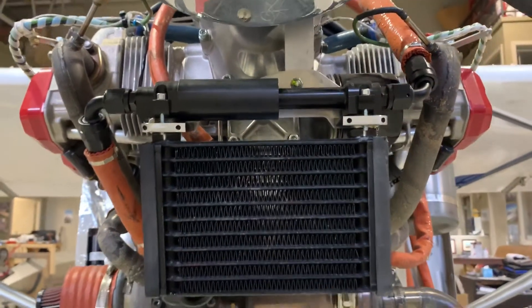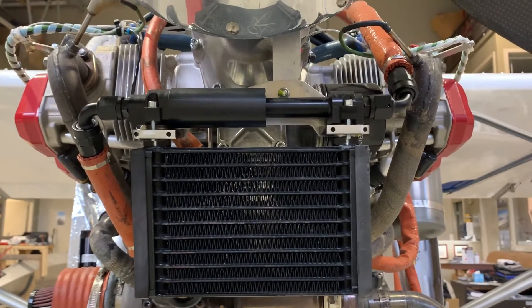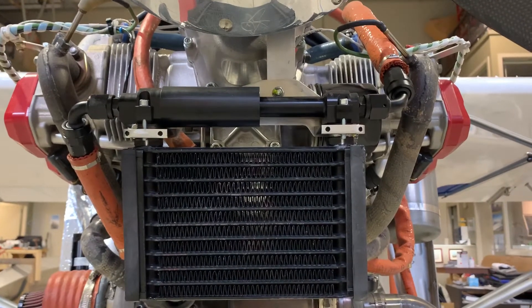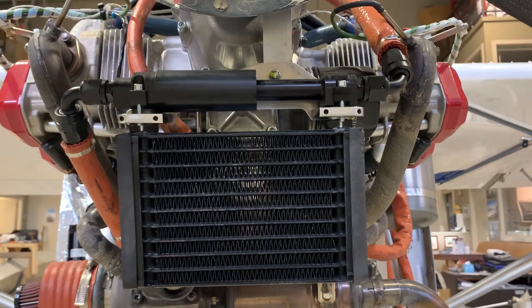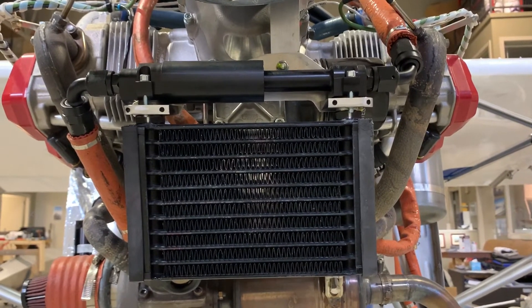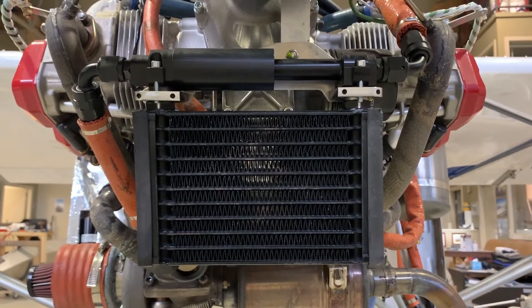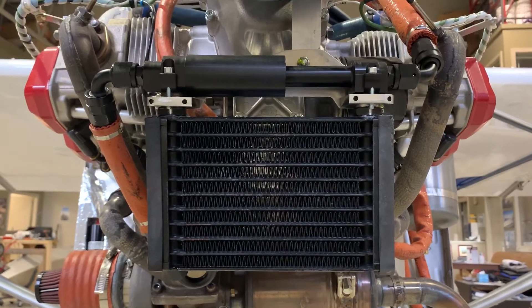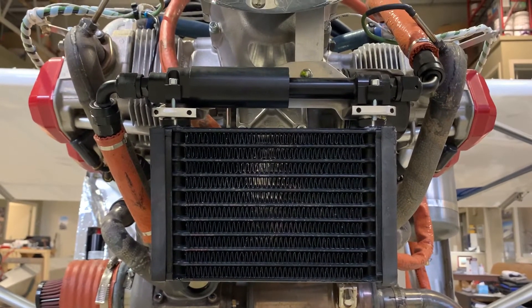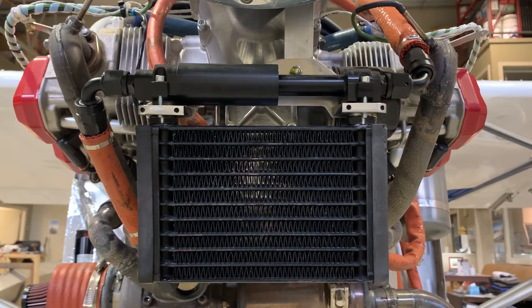So that's about it — it's a super clean install. I cut a little bit of hose out, added very little weight. It's had its leak check already, so I'm just waiting for the cold weather to lighten up here in Calgary. I'll take it for a flight test and maybe make a quick video on the results of thermostatically controlling the oil temp.